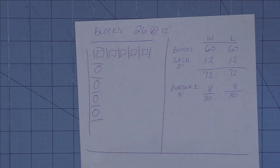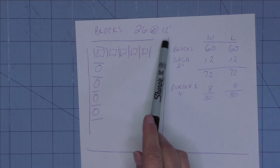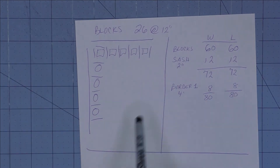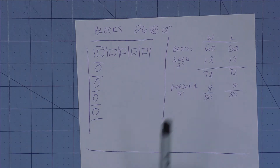A customer came into the shop with 26 blocks that finished at 12 inches. When you do these calculations, you should always use the finished size — you can always add the seam allowance later. The finished size gives you the actual size of your finished quilt.